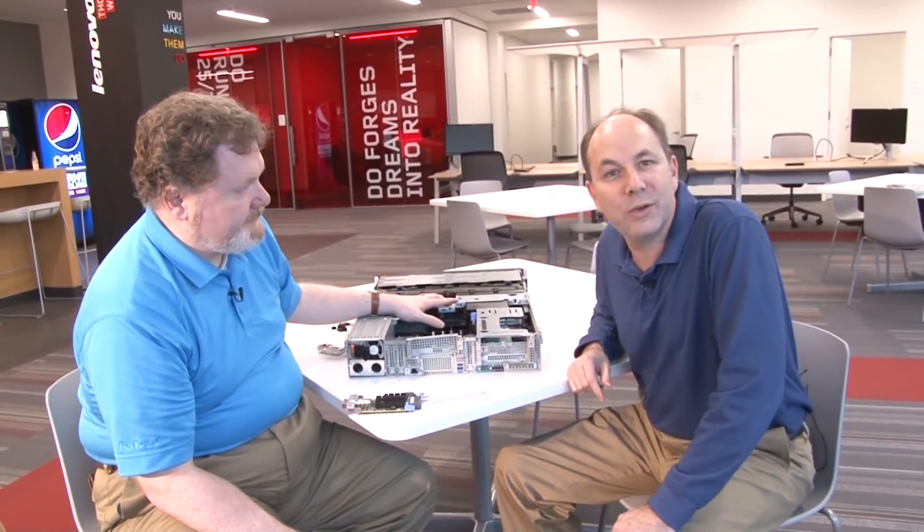So there you have it — these are the Emulex family of fiber channel adapters. We hope you found this video useful and we'll see you again next time.